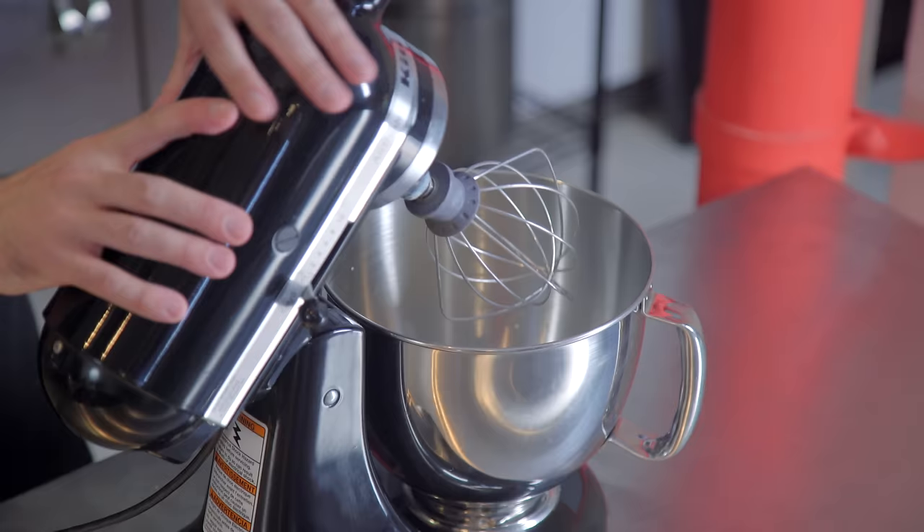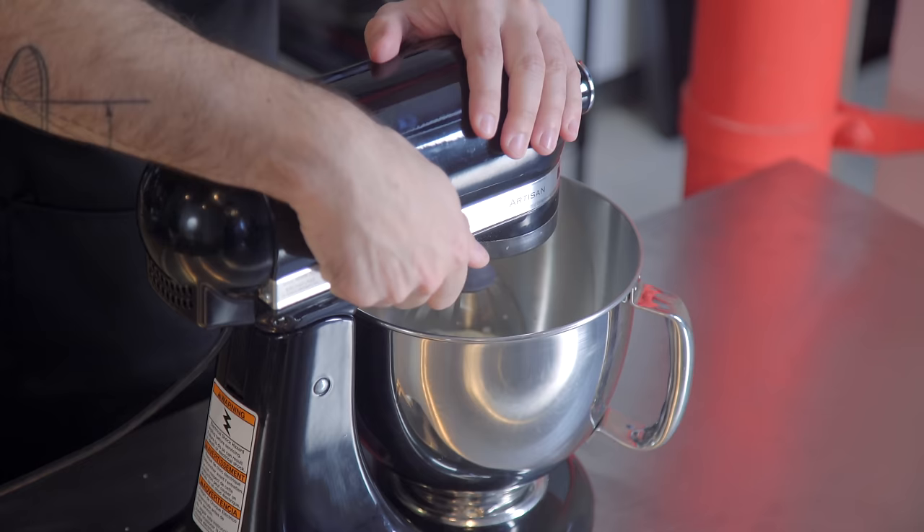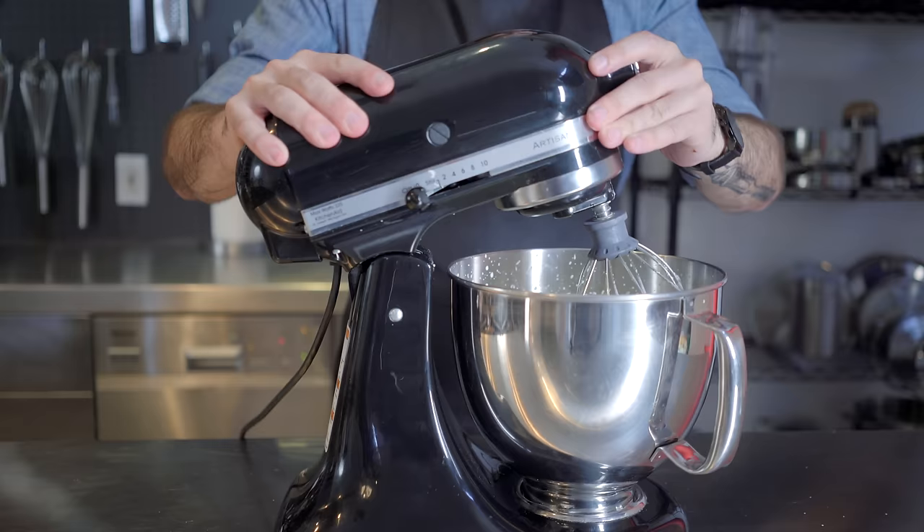It starts with a pint of heavy whipping cream that we are going to whip into whipped cream — whisking until stiff and thick. Whipped cream.